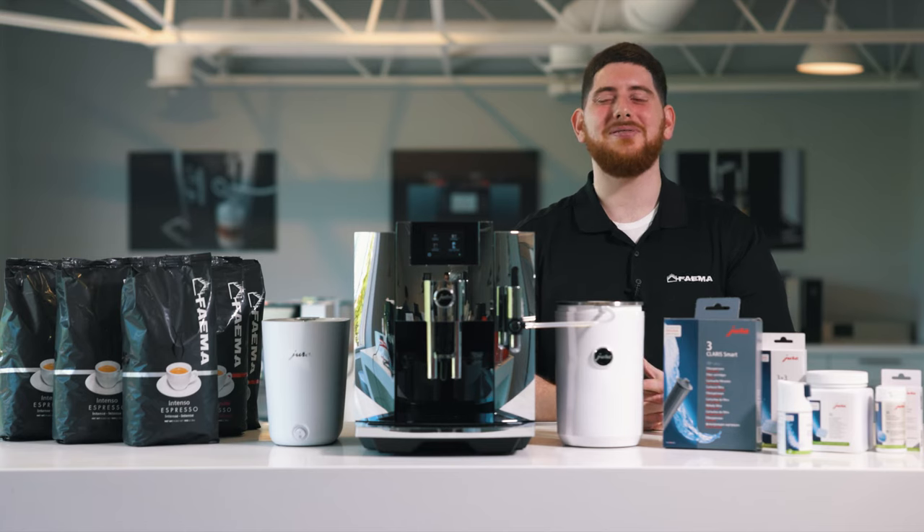Hey everyone, Mike DiDonato here today from Fiamma Canada. Today we're going to be doing a milk clean system on the Jura E8.